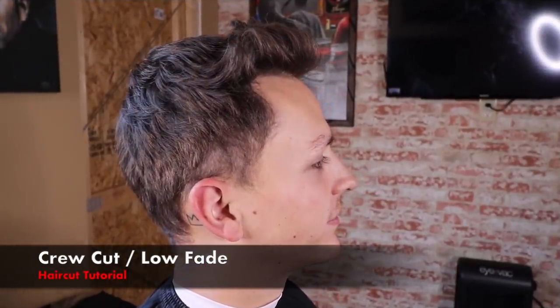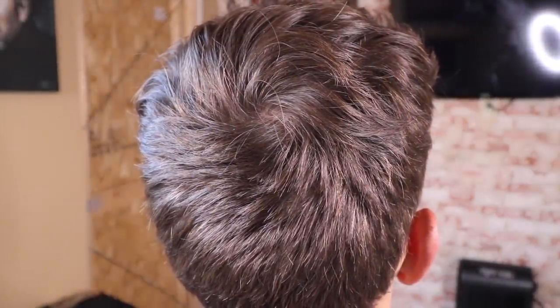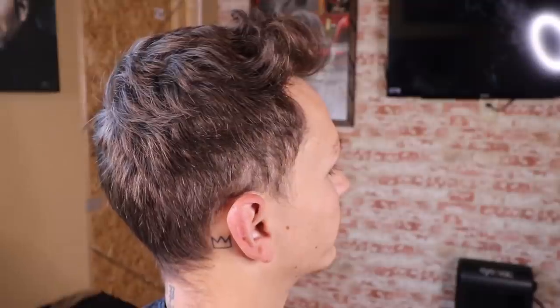YouTube, what's up, it's your boy and the barber coming back at you with another haircut tutorial. In this video I'm gonna be doing a crew cut with a low fade.